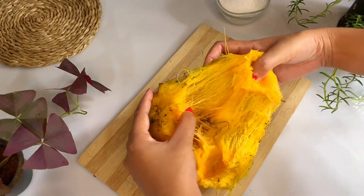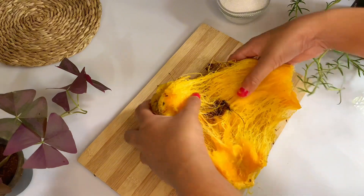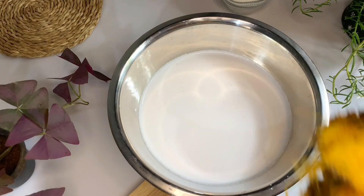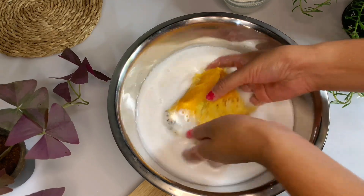Then add the pan to the pan. If you want to make the pan, put the pan on top. For the pan, add the pan on top.